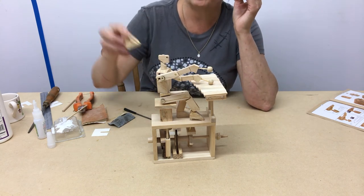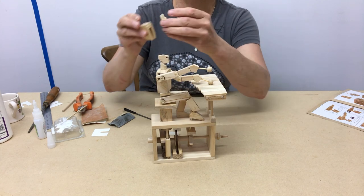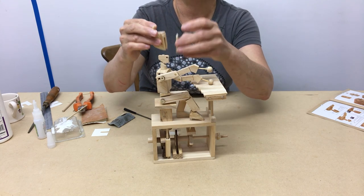When that's dried, you can then glue the head back on with its peg. And glue the face on the front.